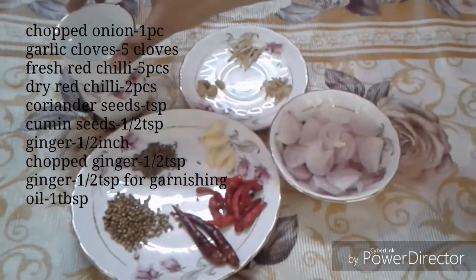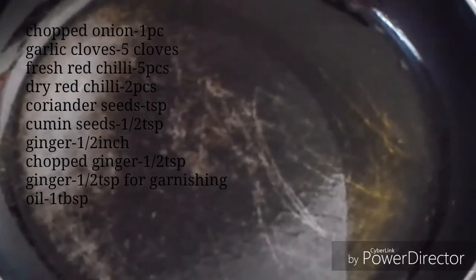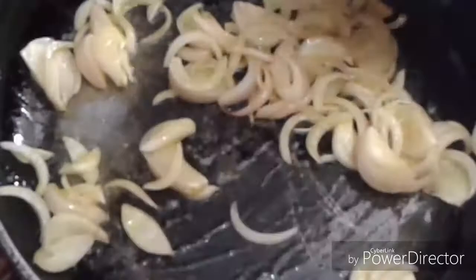We have cut the chicken into 1 to 1.5 inch pieces and chopped it into 1 inch pieces. In the pan we have 1 tablespoon of oil. We will add the chicken and fry it. If you have a small piece of chicken, make incisions so that the marination will get better.